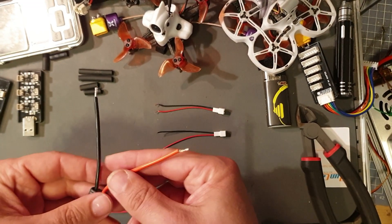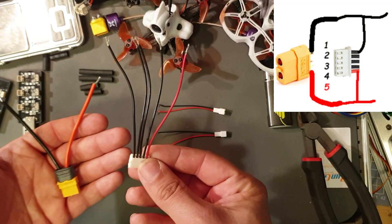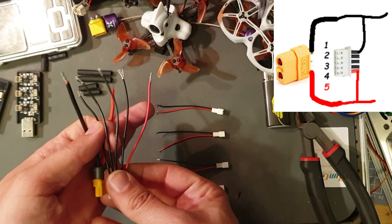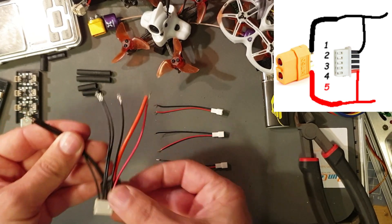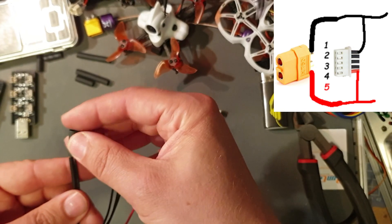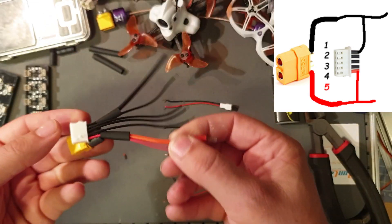First I'm going to take my XT60 connector, already soldered up and ready to go, and my 4S balance connector. Looks good. Now I'm going to add some heat shrink tube, then solder the XT60 negative to pack negative and positive to pack positive on the balance connector.